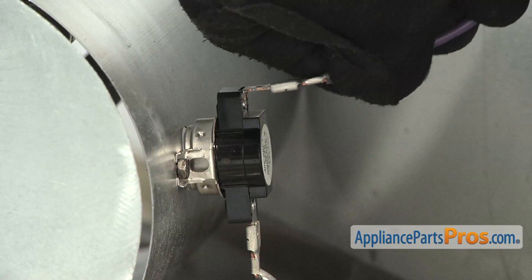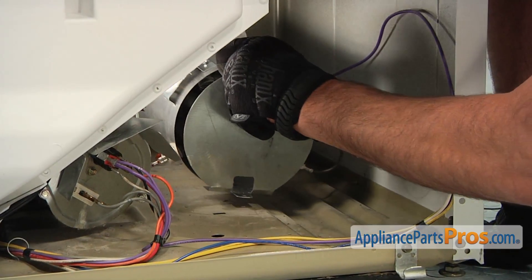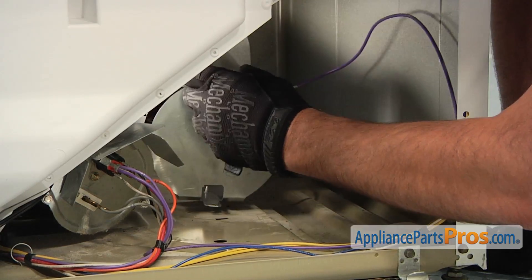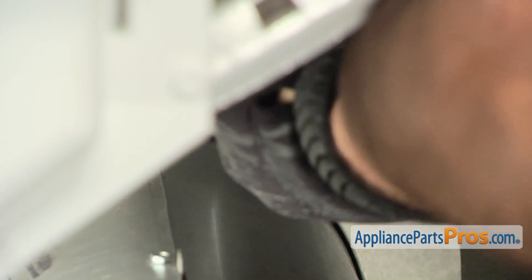Reconnect the purple wire to the high limit thermostat. Align the new heater housing with the back panel of the dryer, and then thread in and tighten the two quarter inch retaining screws.